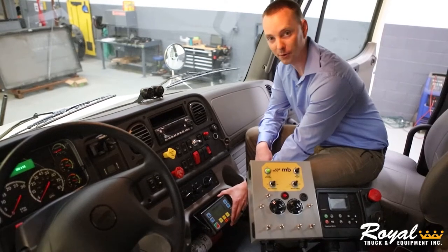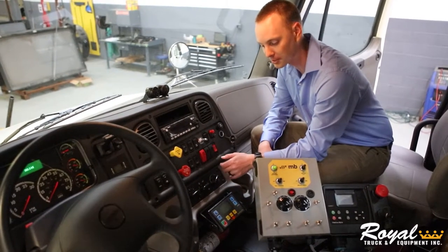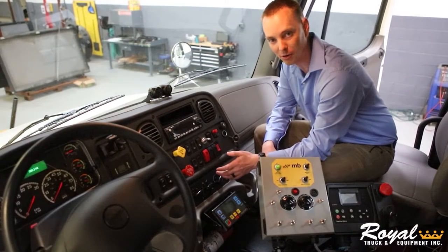Down below, we have Royal's one-touch system, which allows you to, with the touch of a button, deploy both the attenuator and your aero board.